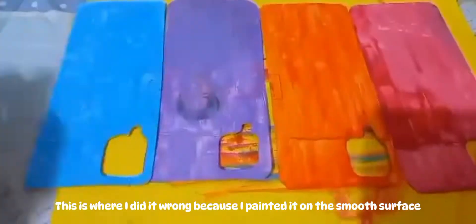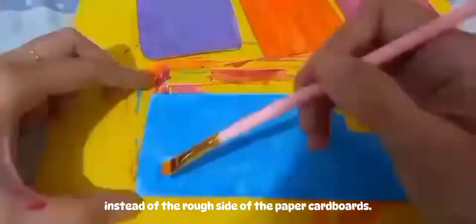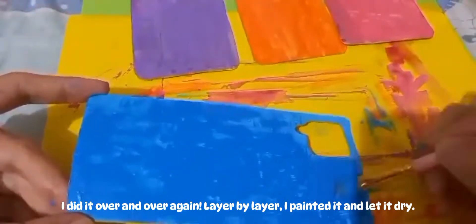This is where I did it wrong, because I painted it on the smooth surface instead of the rough side of the cardboard. I did it over and over again, layer by layer — I painted it and let it dry.